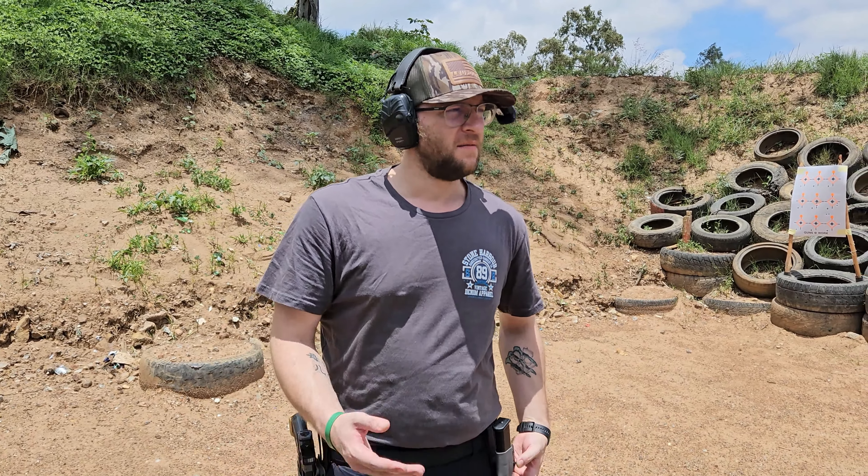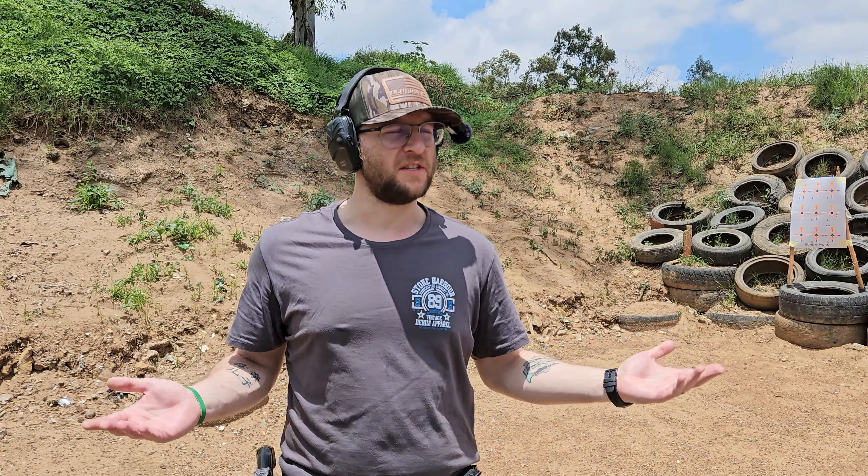How's it going everyone and welcome back to the Enclave. So today we're back at the outdoor range and we are going to be basically just explaining how we set up for a day of shooting on the range.